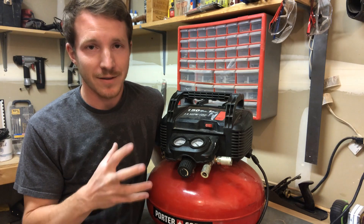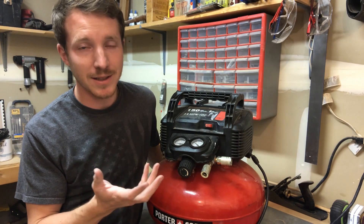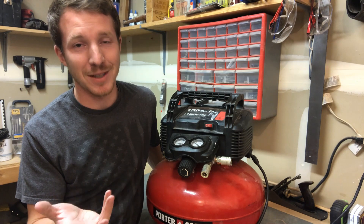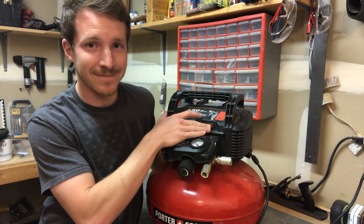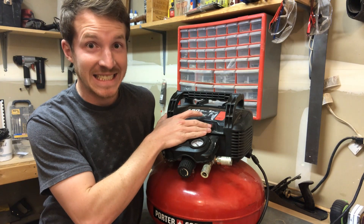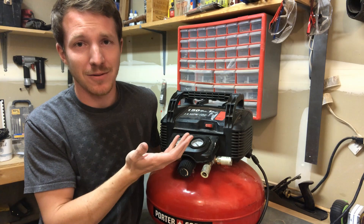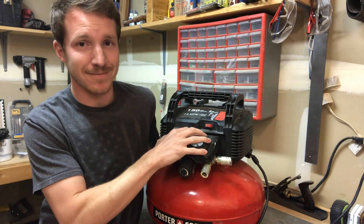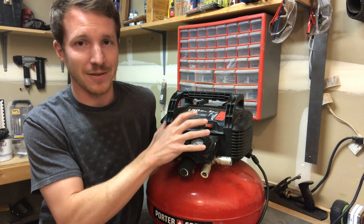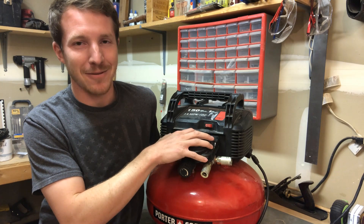I haven't screwed this all back together yet — I've just got it all pieced together without the screws in. Now I'm going to test it before putting all the screws in, so I don't have to undo everything if I did something wrong. And obviously it works now. Hopefully this was helpful. I love my Porter Cable — this thing's awesome, great for all the finish carpentry stuff I do. This is just one little quirk I keep having to fix on it.